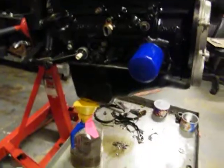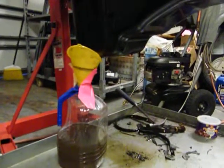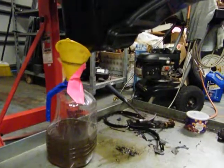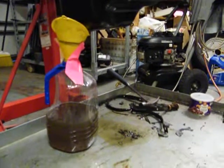I'm gonna get some lighter oil, lighter weight, because of the resistance it was having. Of course nothing's moving — the cam's not moving, the crank's not moving, the lifters are not moving, and so it's going hard.